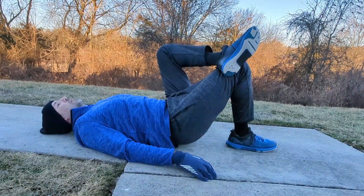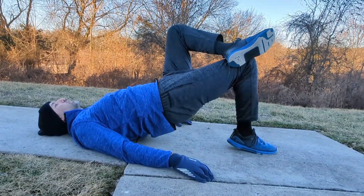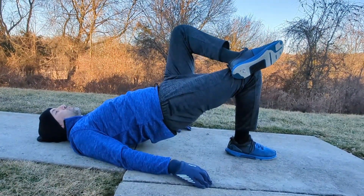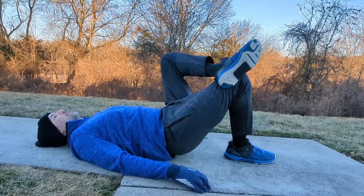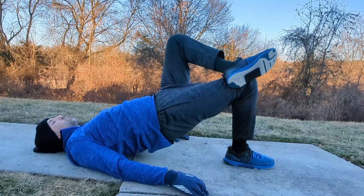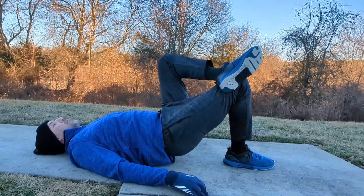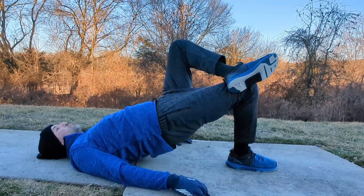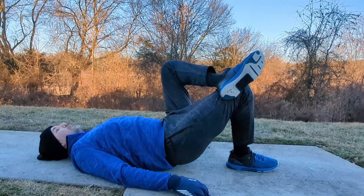Same thing on the other leg. Now the right glute is doing the work, so that foot stays on the ground. I've got my left foot over my right knee — squeeze it up, hold it for a second and lower. You can leave that left leg in the air if you'd like. We'll do this for 30 seconds.